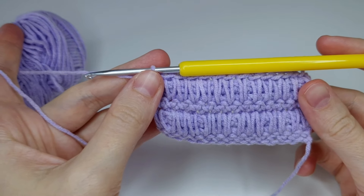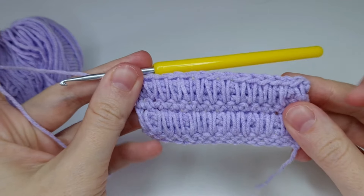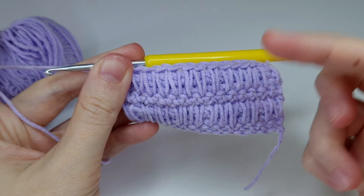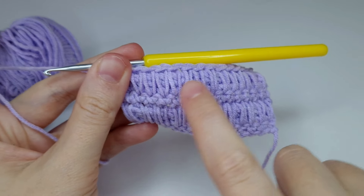Continue until you reach the end of the row. And this is how it's looking. From now you have to repeat the steps from row five to row eight — so three rows with single crochets (rows five, six, seven) and then row eight with these long single crochets.